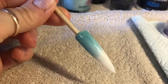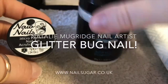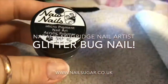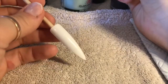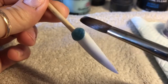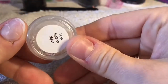Hi everyone, welcome back to a new video. In this video I'm gonna be creating a really cute nail. I'm using a tip today on a... oh god, what's that thing called? I couldn't remember — it's a cocktail stick. No, it's not a cocktail stick, it's an orange stick!